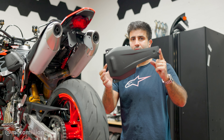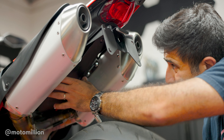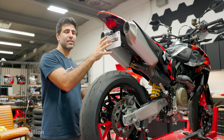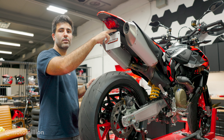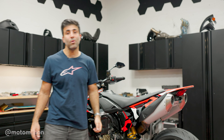Now it's time to reinstall this piece back underneath the bike. Once you have your license plate mounted, put it at the desired angle and tighten your two bolts. And that's pretty much it — you're all done. If you liked the video, please give it a thumbs up. If you have any questions or comments, leave them down below. Until next time guys, have a good one!